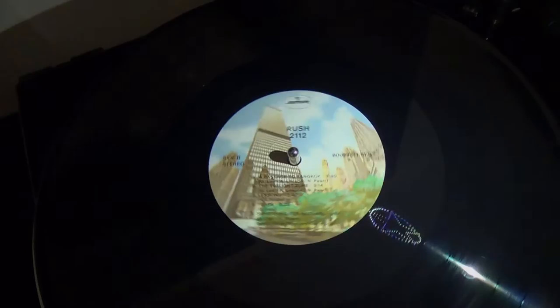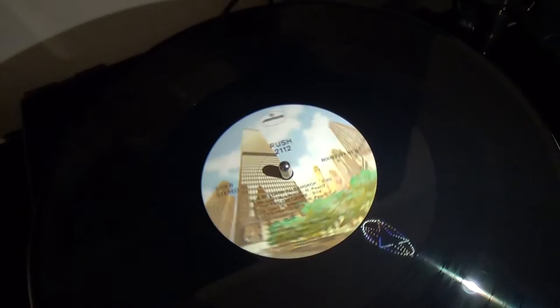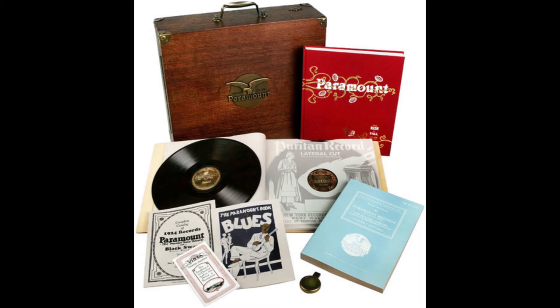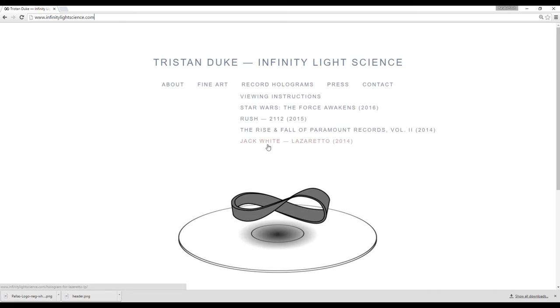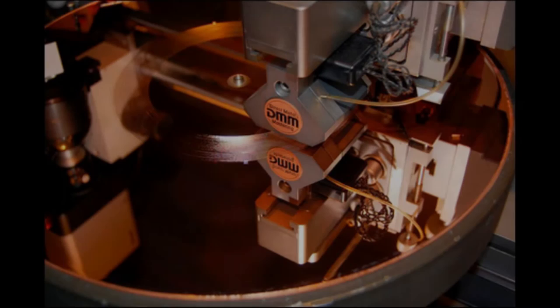Tristan Duke has done it on other records. There are four records with this effect as far as I'm aware, and I have three of them. The next one he did was Rush's 2112, which has a nice little icon — here's a video of it, really cool effect. There's also The Rise and Fall of Paramount, which I don't have — it's far too expensive. All of these are cut via DMM, and I think DMM is the only process that allows for intricate cuts like this. I don't think you can do this on a lacquer.